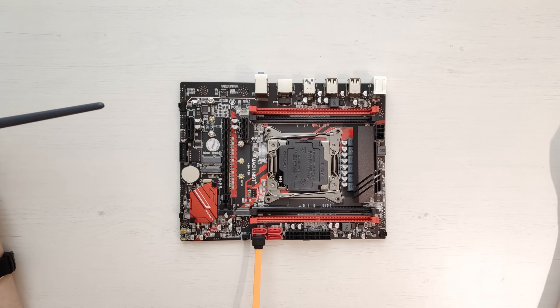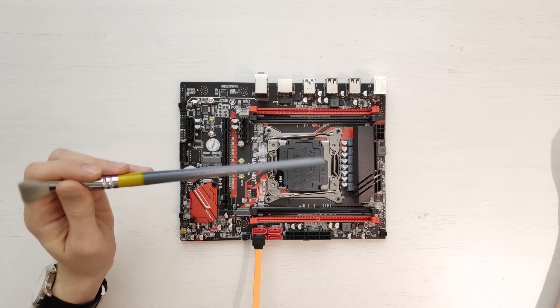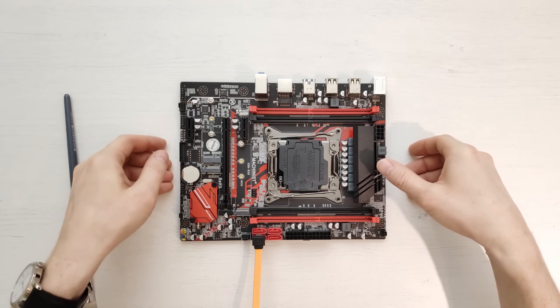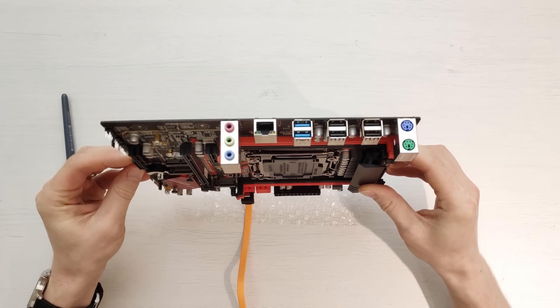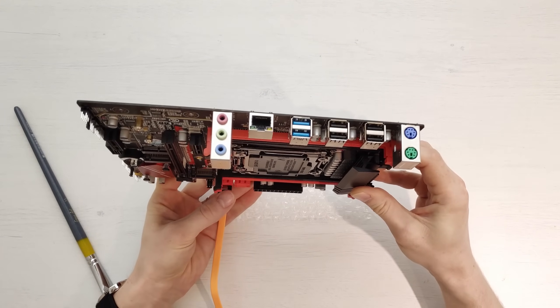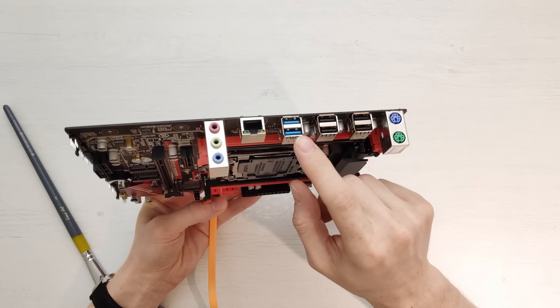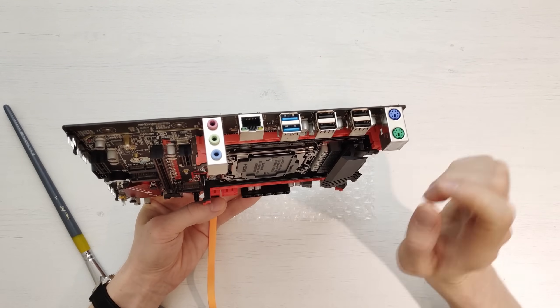All technical specifications will be available in the technical slides at the end of the video, including the audio codec model, network model, and other details. On the I/O panel we have PS/2 ports, four USB 2.0 ports, two USB 3.0 ports, an ethernet port, and a basic audio output.